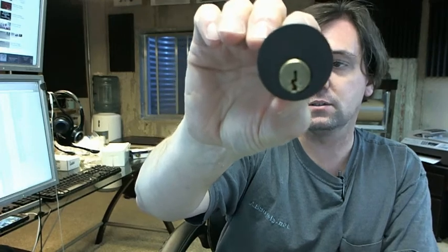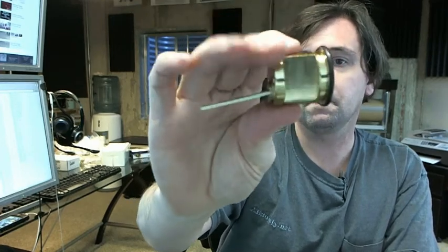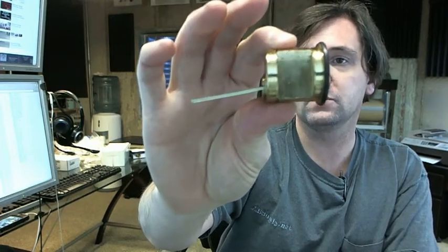Hello, my name is Rich Howard, owner of Architectural Builder Supply, and this video is to bring you a closer look at the Kaba Ilko 7015SC8-10B rim cylinder.